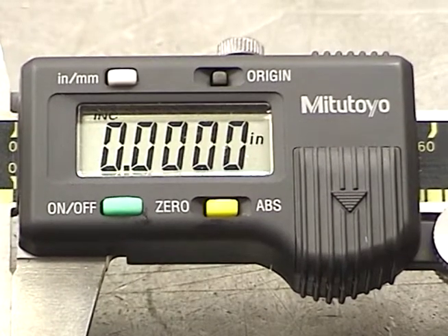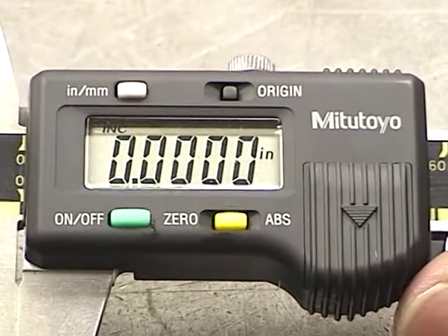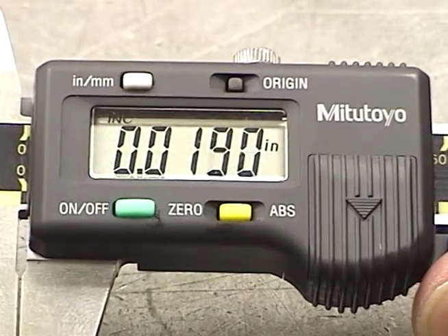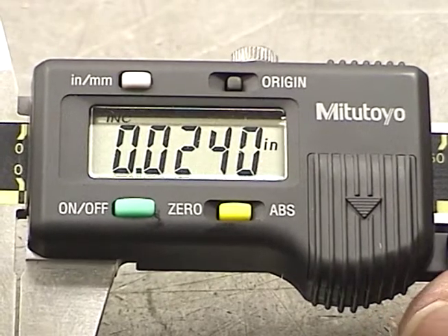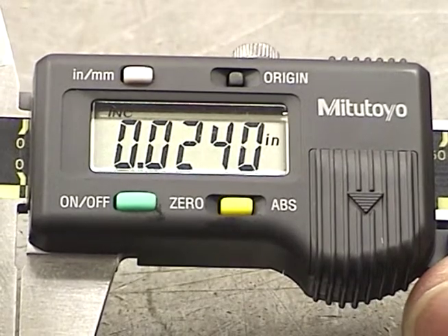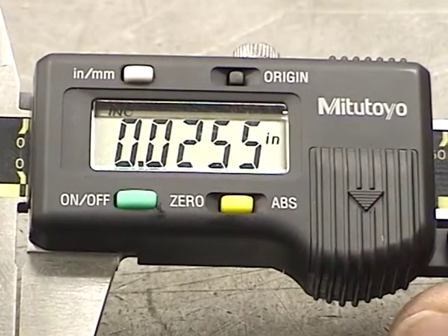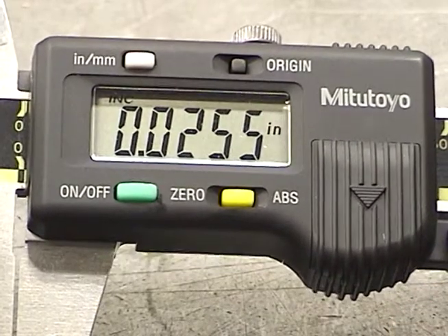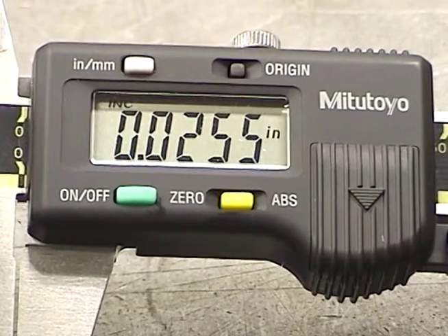This is capable of reading down to one-half a thousandth of an inch. As you open them up, you get a digital display — that's twenty-four thousandths of an inch. Don't be fooled by the extra zero; that's four places to the right. That is twenty-five thousandths and five ten-thousandths, or twenty-five and a half thousandths of an inch.